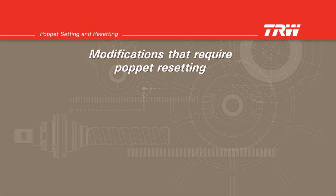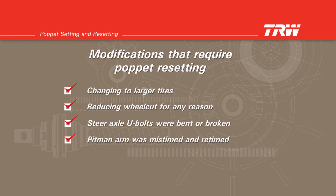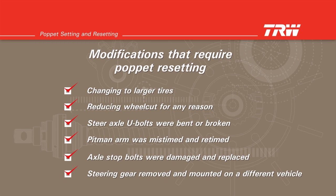Examples of modifications that require poppet resetting include changing to larger tires, reducing wheel cut for any reason, steer axle U-bolts were bent or broken causing undesired increase in steering angle, the pitman arm was mistimed and was retimed, axle stop bolts were damaged and have been replaced, or when a steering gear has been removed from one vehicle and mounted on a different vehicle.